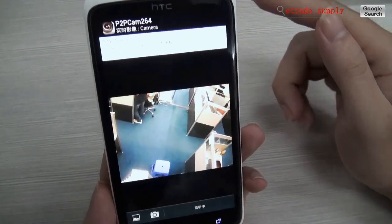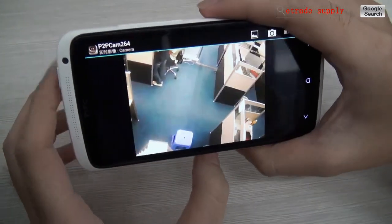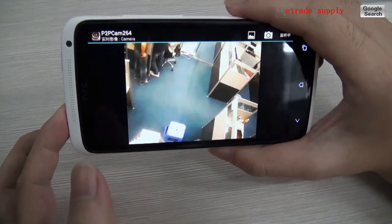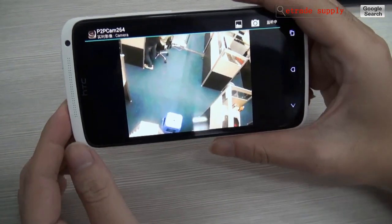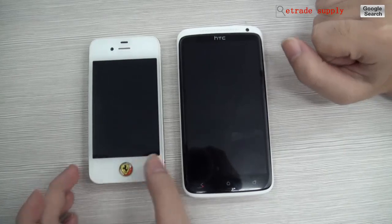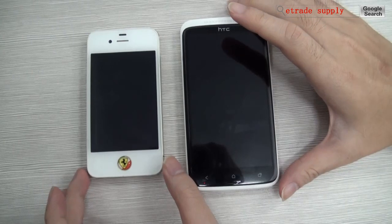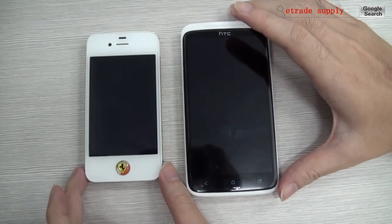Choose to hear the voice. As you can see, it works well on both the iPhone and the Android phone. If you want to buy this camera, you could go to our website www.etradesupply.com and search P2P camera.